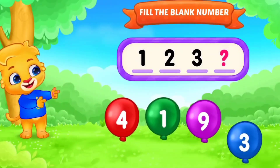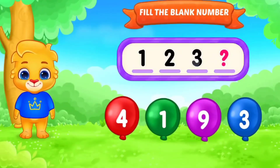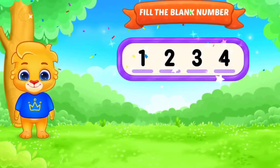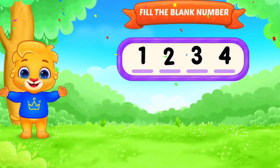Fill in the blank. Number. 1, 2, 3. Yes. 4. 1, 2, 3, 4. Outstanding. Next.